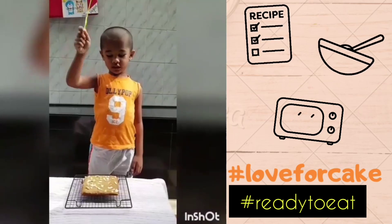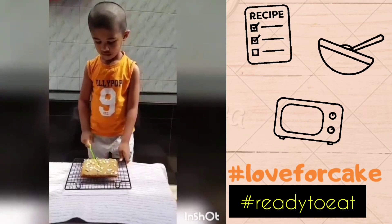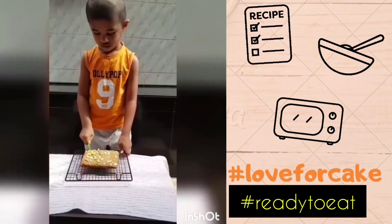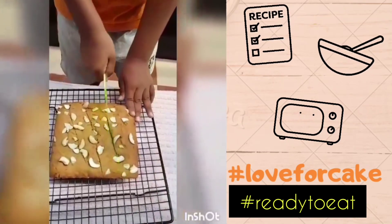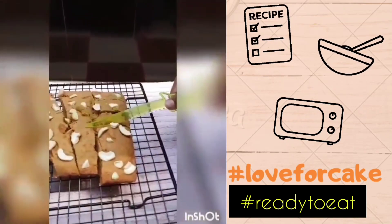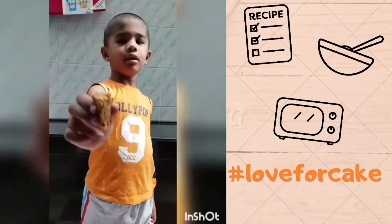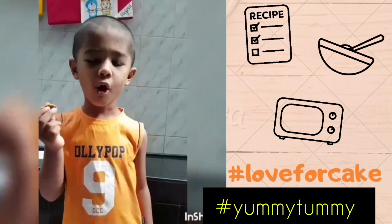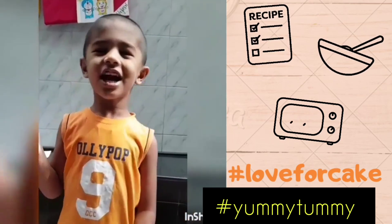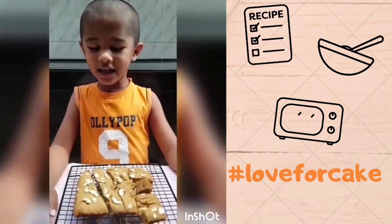This is the cake. Look here, it's yummy — you should try it.